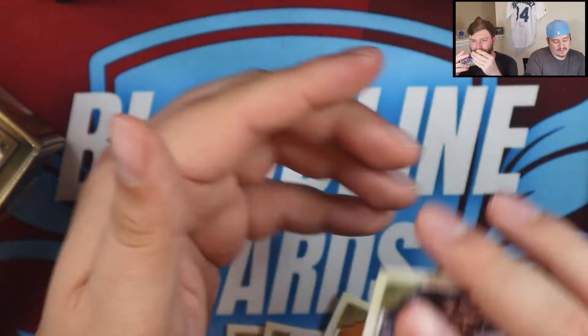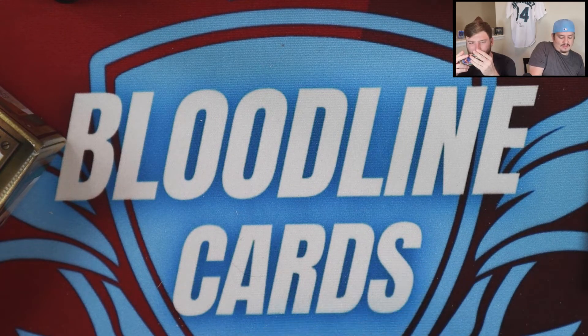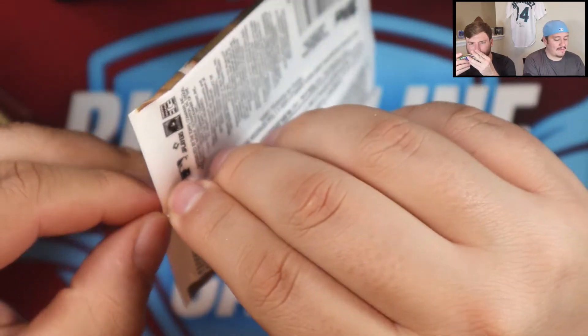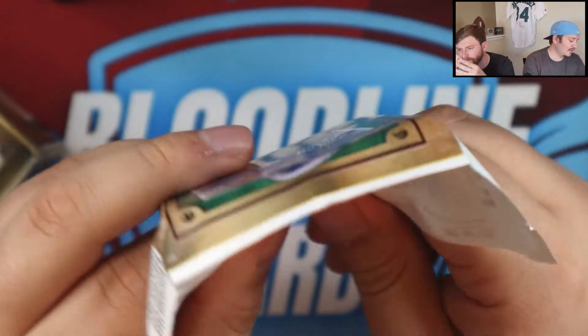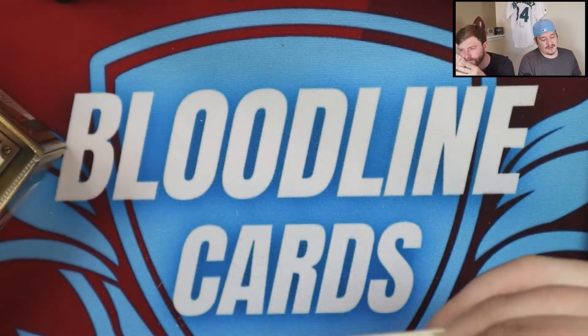Alex Kirilloff, Josh Bell. Between the no-name plate and the variation in the bottom right, you probably get one a box. Still looking for that elusive second autograph — doesn't look like we'll get a third as we're down to our last five packs in this ever-growing video.